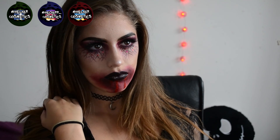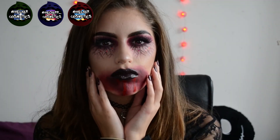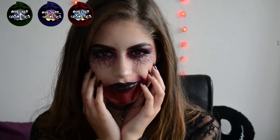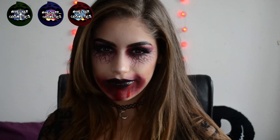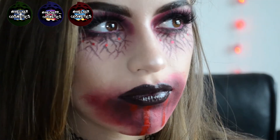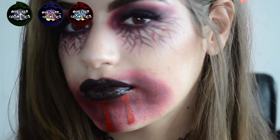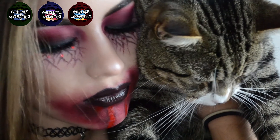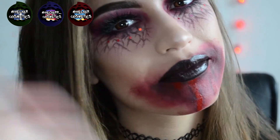Please like and subscribe and turn notifications on if you'd like to see more — I've got a few more spooky tutorials going up for Halloween. As always, tag me on Facebook, Instagram and Twitter — the links are up in the corner — if you recreate this look, because I'd love to see what you guys do with it. See you in the next one!